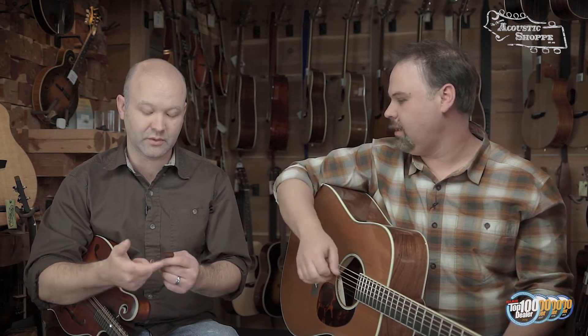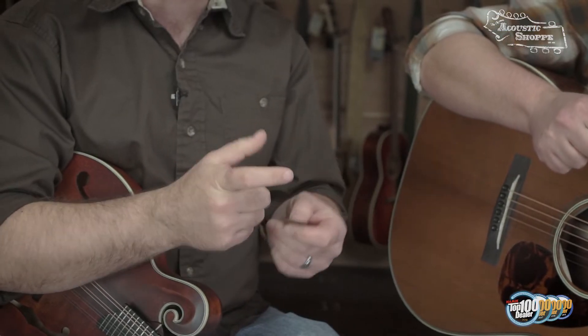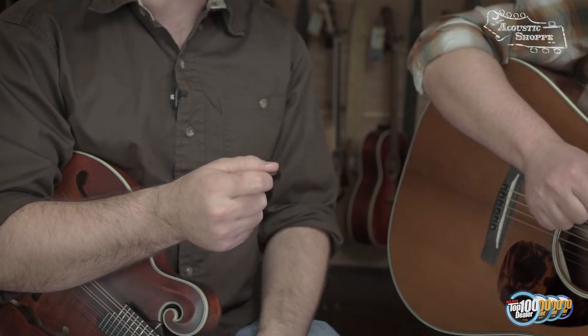One of the most common mistakes people make is trying to put the pick on the bottom of their finger and pinch it between their fingers. Instead, it should be more on the side — like if you're holding a trigger. Just lay it on the side of that finger and put your thumb on top.